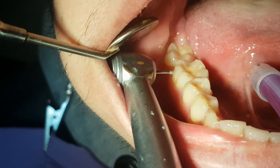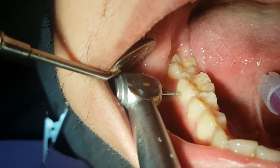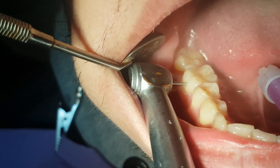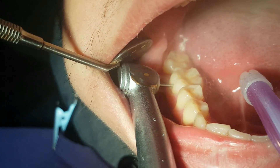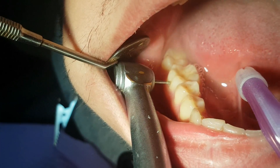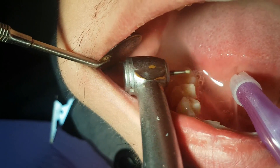We use a dental turbine — an instrument with high rotation — to open up the enamel, so we can clear all of the cariously changed tooth structure.